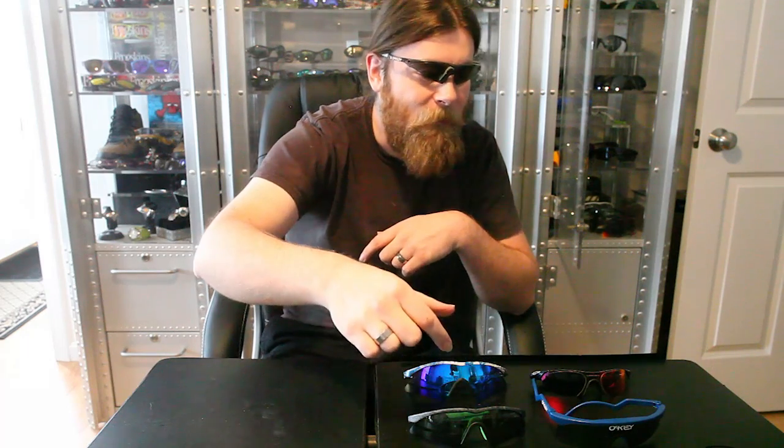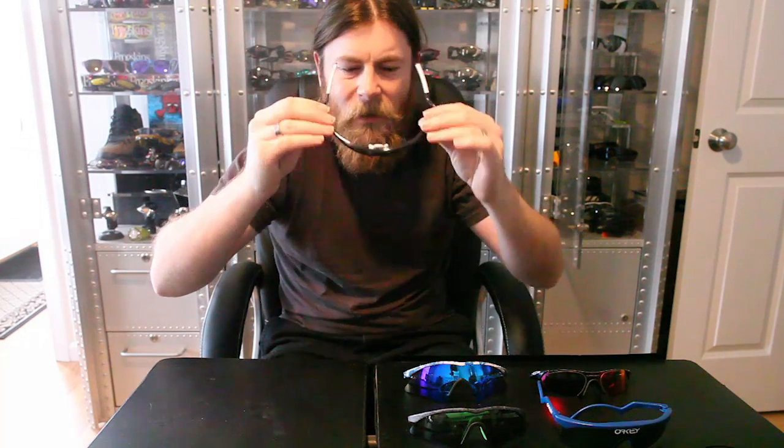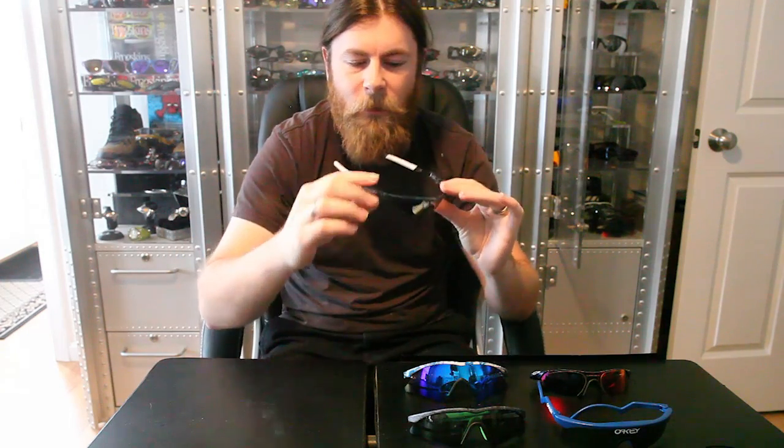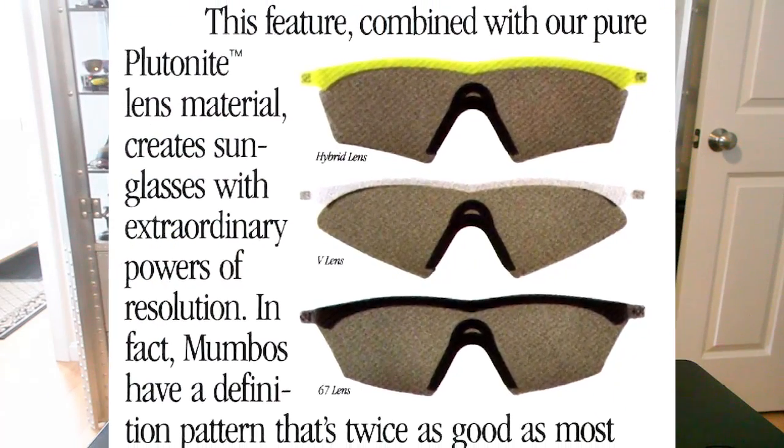You'll notice that a lot of these really basically have that. Looking at this guy, it's kind of flat — you really don't get that. So the name of this is the M-Frame Strip Lens. This came out 1991 and it was after the first big three, which were the V, the 67, and the Hybrid Lens — hybrid being a hybrid of V and 67.